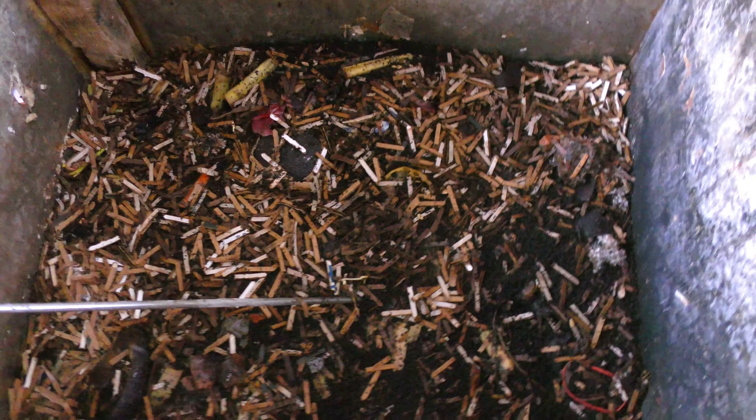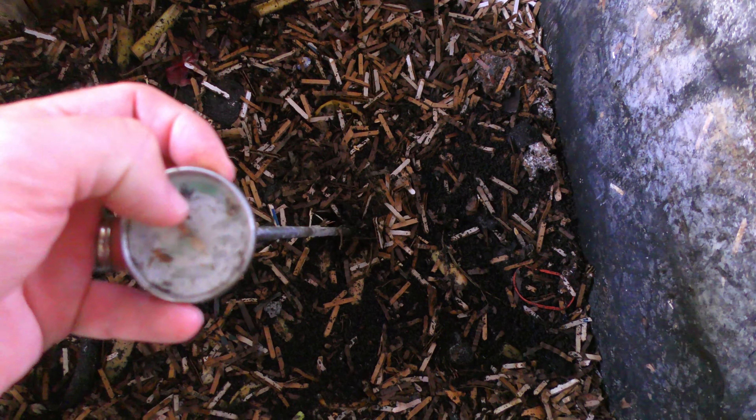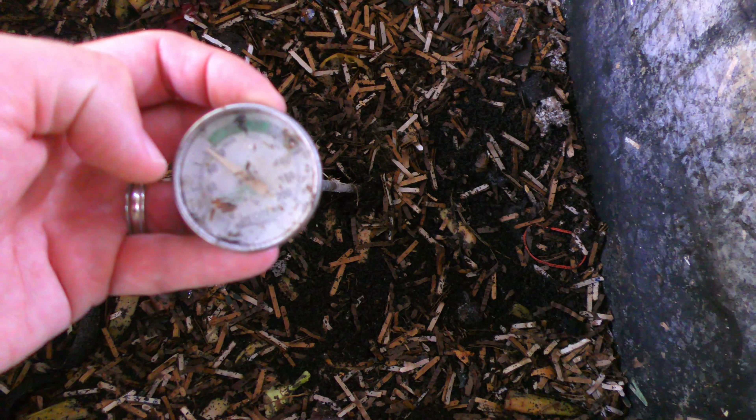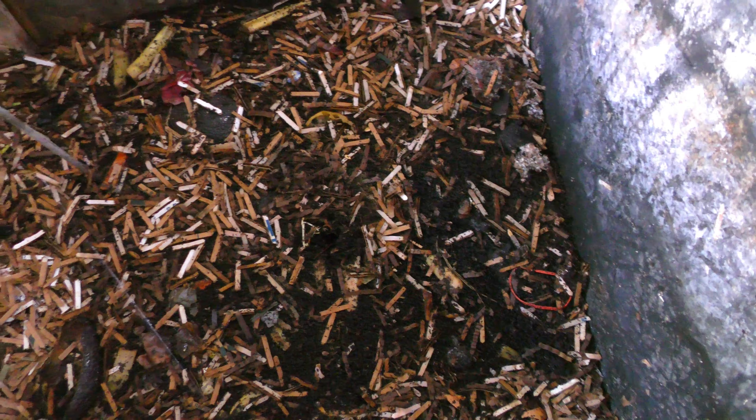In here, as you can see, we have a thermometer, which is reading — let me clean that off a little bit — it's reading about 80 degrees, so it's below that hot composting point, which is good. You don't want it to be hot composting. It shouldn't be doing that.